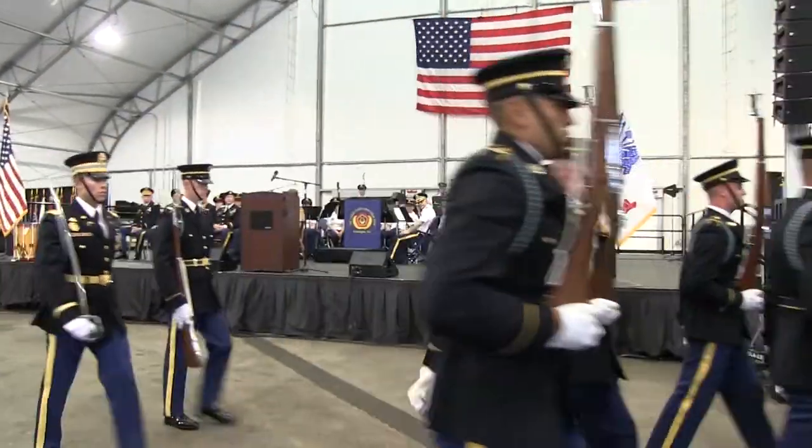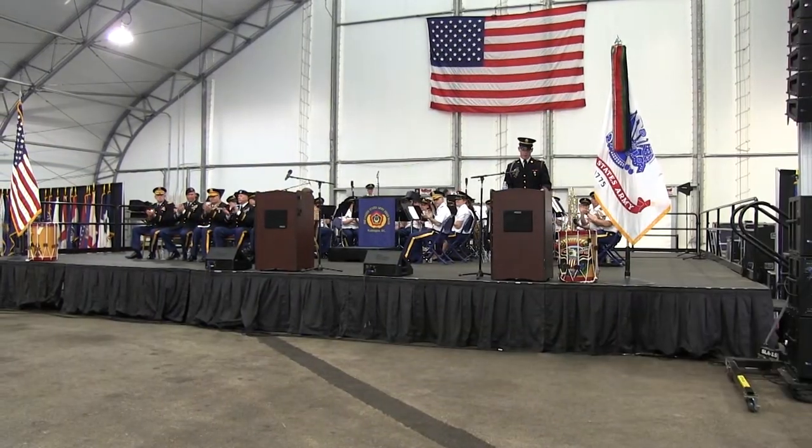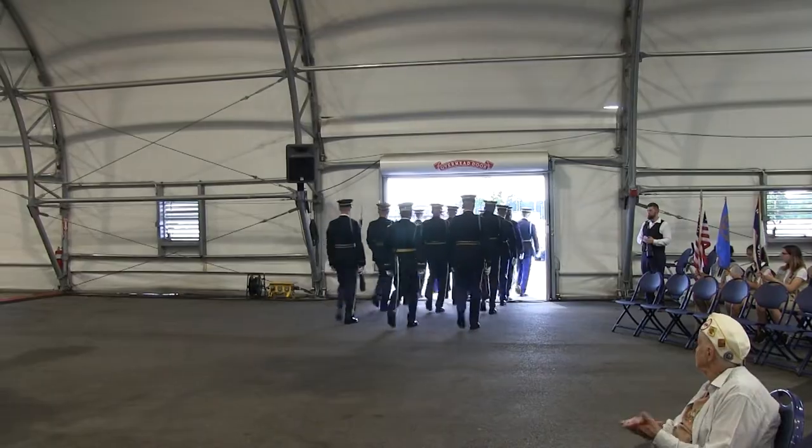Ladies and gentlemen, once again, the ambassador of today's army, yesterday's and tomorrow's — the United States Army Drill Team.